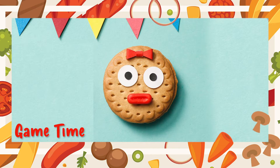Let's try another round. Simon Says, clap your hands. Simon Says, stop clapping your hands. Simon Says, stomp one foot. Stop stomping your foot. If you stopped stomping your foot, then you're out!